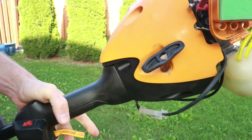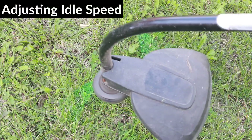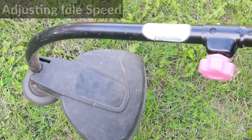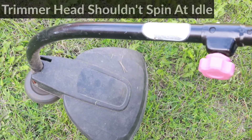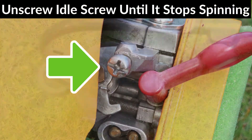My trimmer is running pretty good now and revs up quickly. The next step is to adjust the idle speed screw. Unscrewing the idle speed screw slows down the engine, and screwing it in speeds it up, so I want to set it to the place where the engine is still running but the head is not spinning anymore. Now I'm going to unscrew the idle speed screw until the head stops spinning.